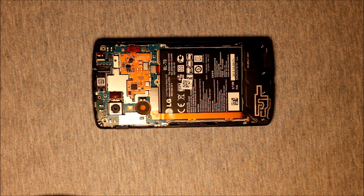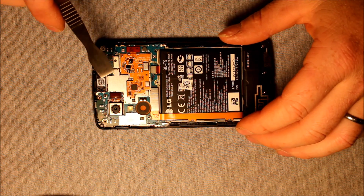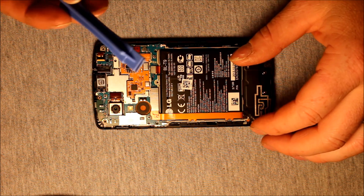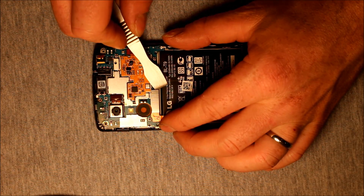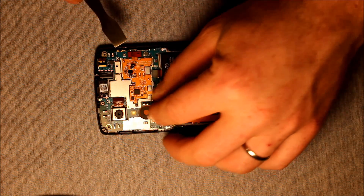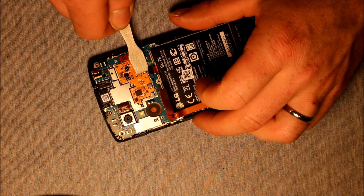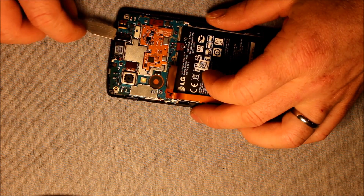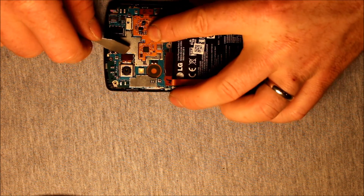Next we have to remove the logic board. Very carefully with the same pry tool — I would recommend a plastic one, but all I have is a metal one. So very carefully you start with this connector — pop it loose. That's for the charging port. And then there's this little connector for the battery — pop that loose. And here's the one for the front camera, and here's the one for the rear camera.